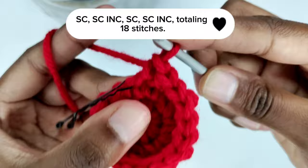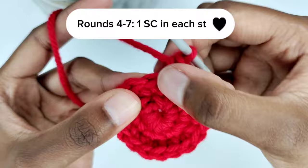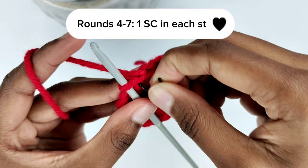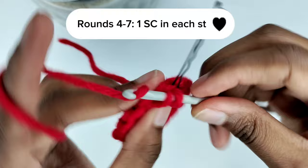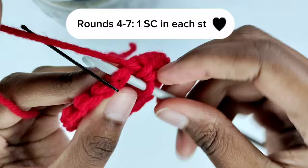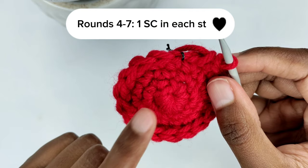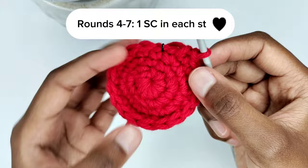To begin the next round, remove your stitch marker and put one single crochet in that stitch. Put back your stitch marker to keep track of the first stitch. In every stitch of this round put one single crochet. We've now made four rounds total, and for rounds five, six, and seven we're going to repeat round four — three more plain single crochet rounds.